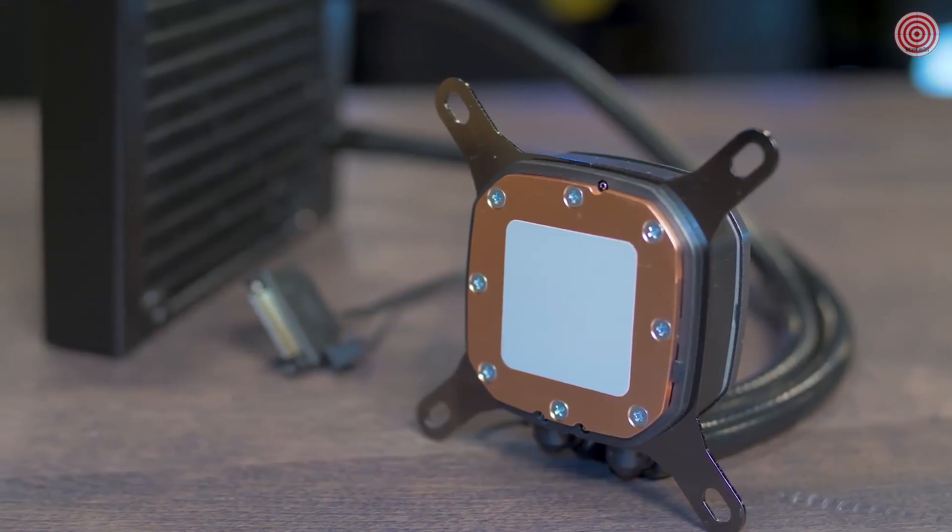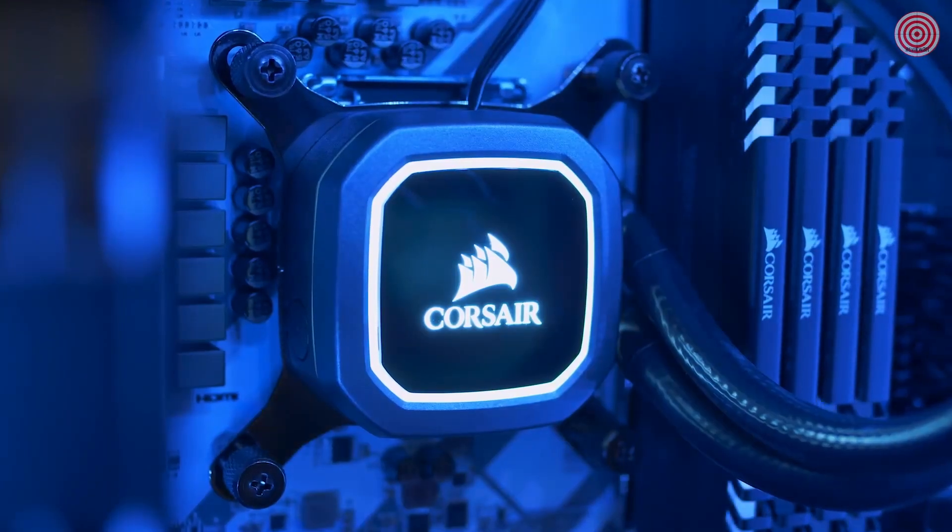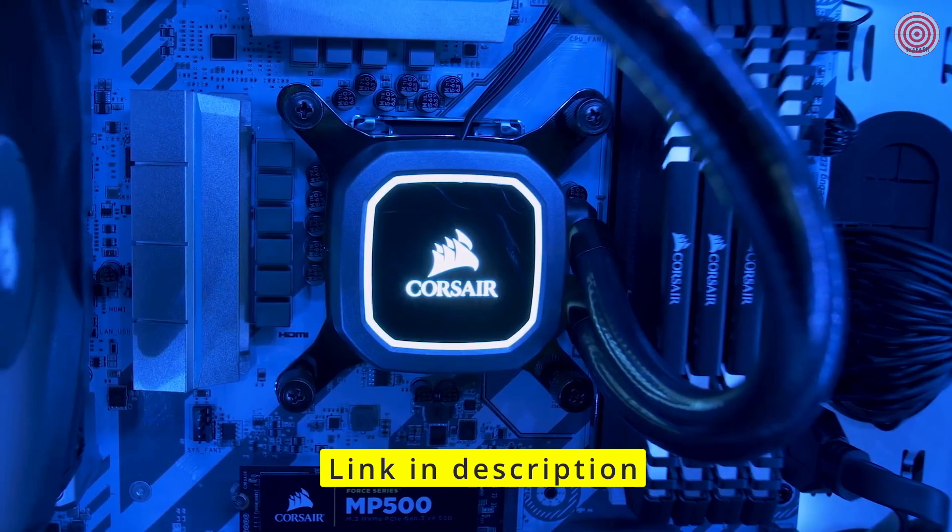The improved pump head has a new cold plate that improves performance significantly over any 120 millimeter cooler we've ever launched — and it looks cooler too. The white LED backlit logo adds a touch of flare to any build.